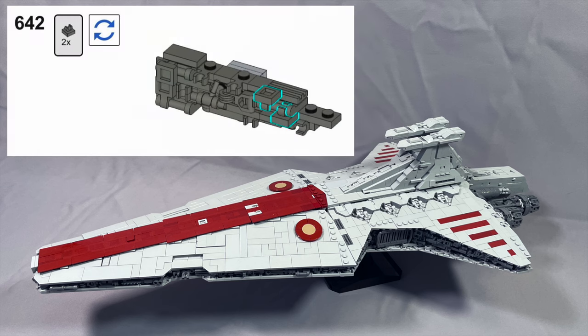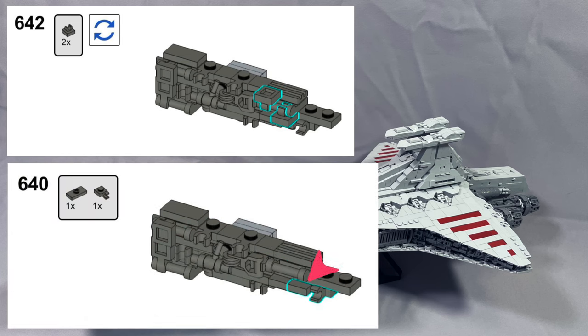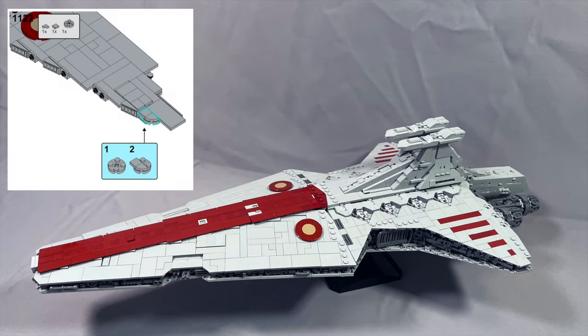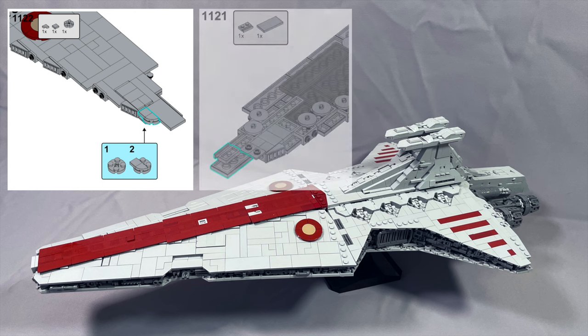In steps 642 and 718, it's hard to get the second 1x1 clip in place as shown, because in order to rotate it downwards it runs into the jumper plate that went on in step 640 or step 716 for the other side. Plus, the tiles with clips should probably go on in step 639. The sub-assembly connected in step 1122 is hard to get in place as shown because the minifigure neck brackets are in the way — this sub-assembly should just be part of the other sub-assemblies in step 1121, and then the whole thing connected in the next step.